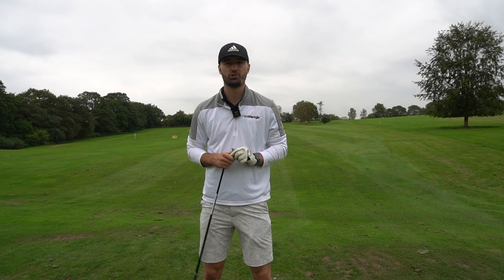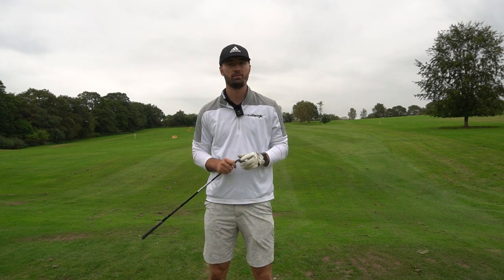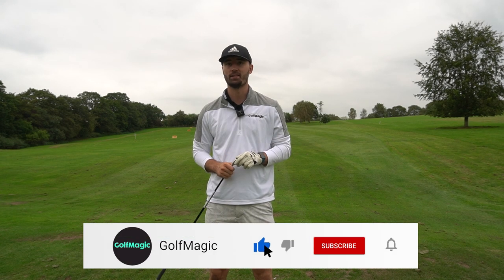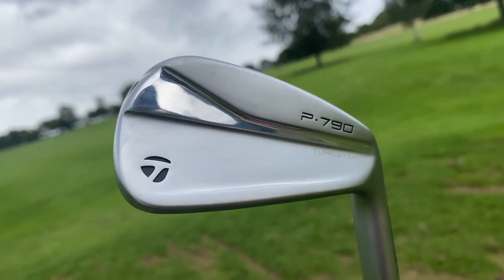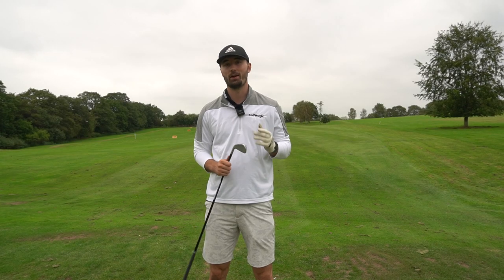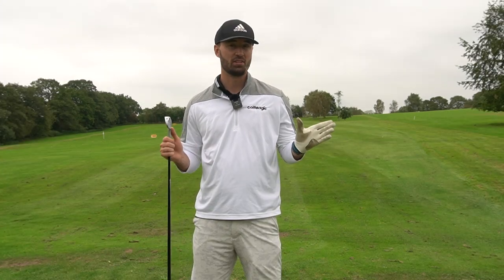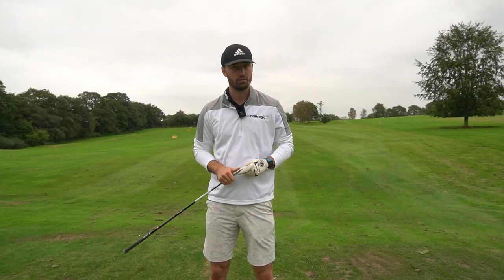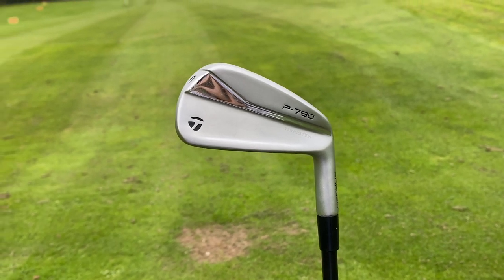Welcome back to the channel. Today I'm back at Manning's Heath on a rather overcast day, but I've got a very interesting club in my hands — one I think a lot of you will want to get your hands on. A few weeks ago I did a review of the brand new TaylorMade P790 range, I was a big fan. Now I've got the UDI — the TaylorMade P790 two iron UDI version with a graphite shaft.